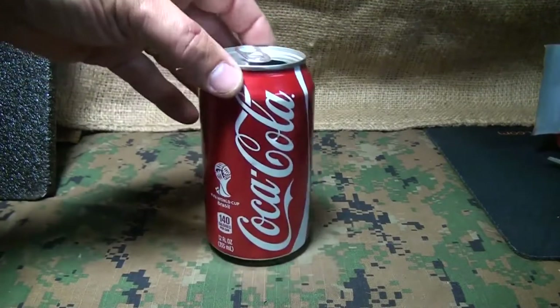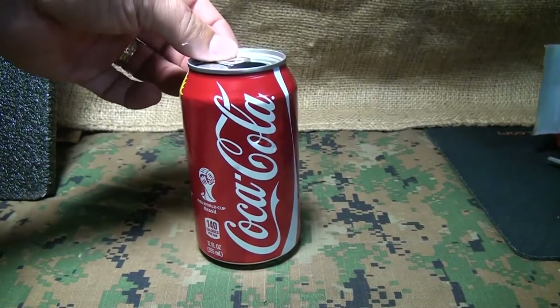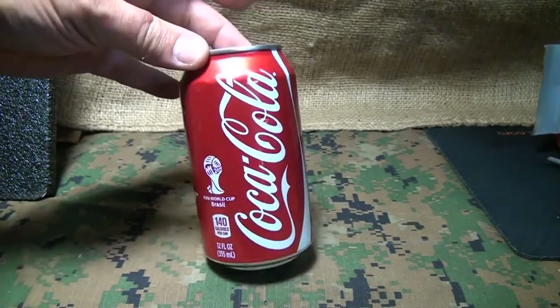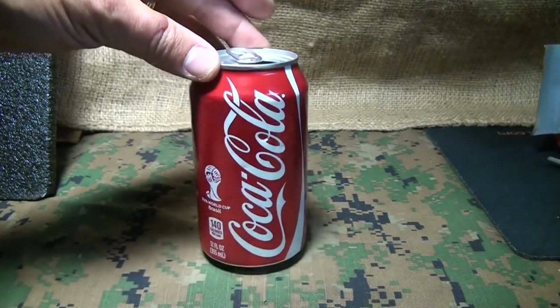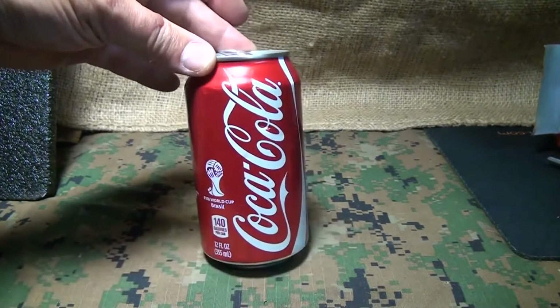Cans are found all over. A lot of people just discard them, throw them on the side of the road. You can find a can about anywhere. So we're going to take a look at some survival ideas using a can. This is just a great free resource to be able to recycle these old cans.